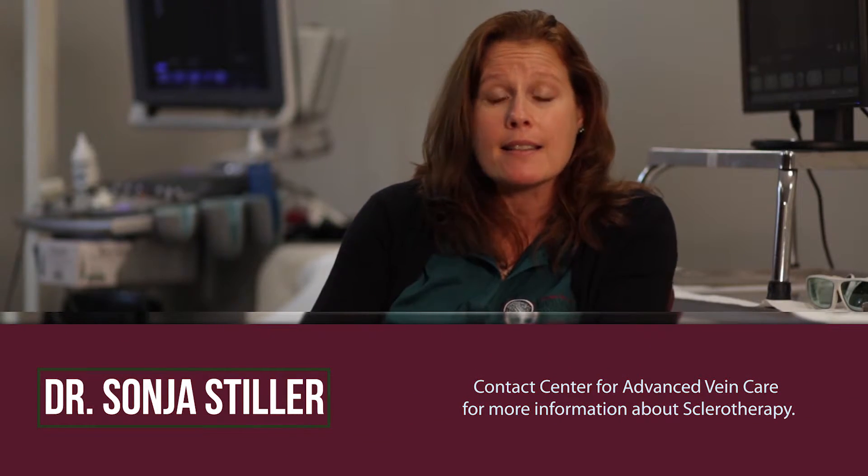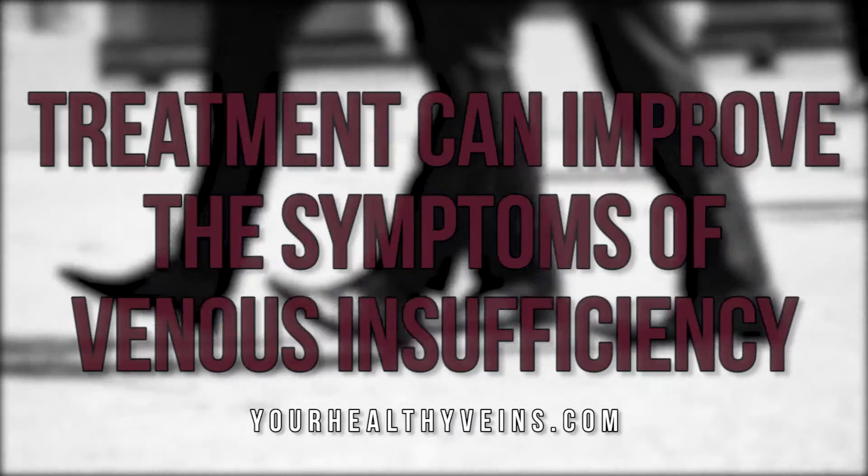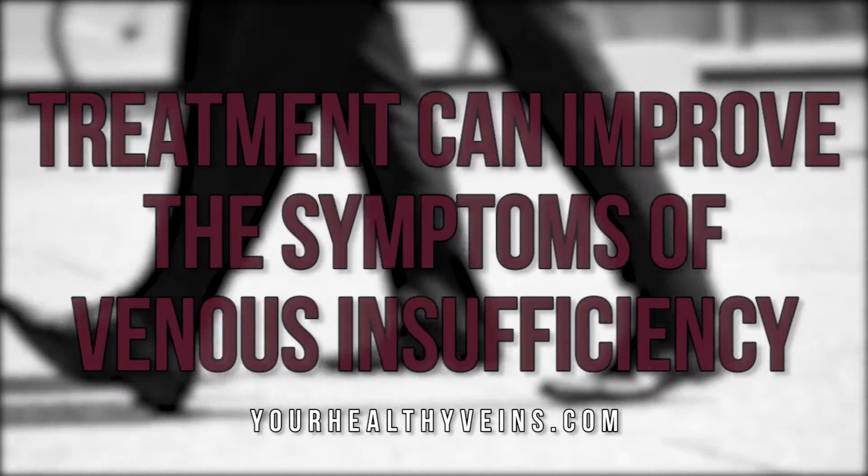Once the vein has closed down, your body will recognize that vein as something it doesn't need anymore. So in the end, the results will look similar to if you had stripping surgery or phlebectomy — the vein will no longer be there.